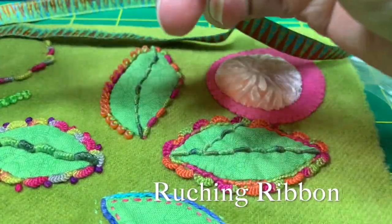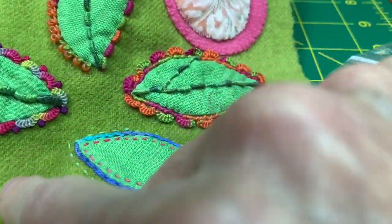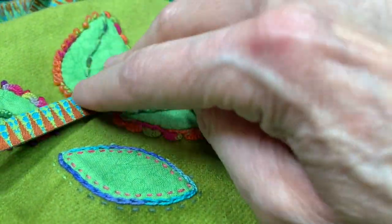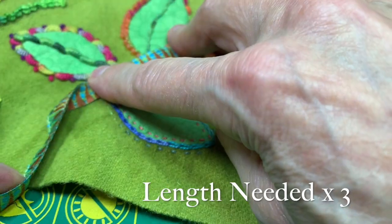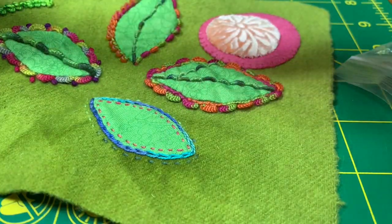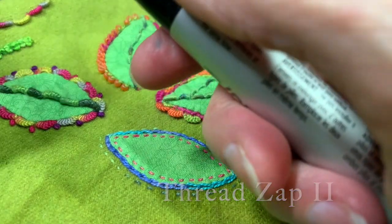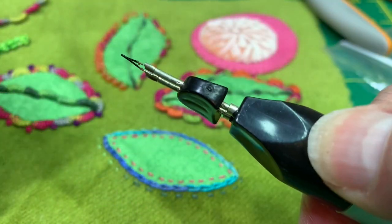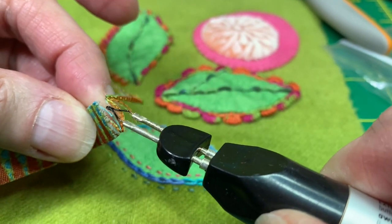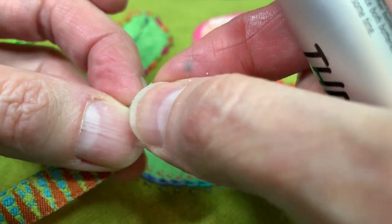Ruching ribbon. Here's my ribbon. I'm going to place it here as a stem — it's going to go down like that. I'll do a rough estimate of the length and triple that. Then I'm going to grab my thread zap. I press this button, it heats up, and you'll see it starts smoking, and I'm going to sear the end so that it does not fray. What you see is that it gets kind of hard.